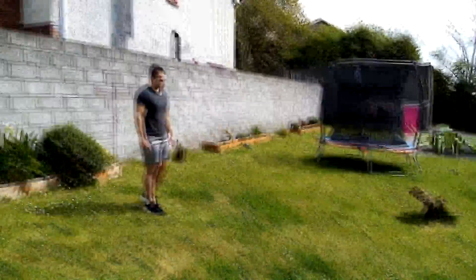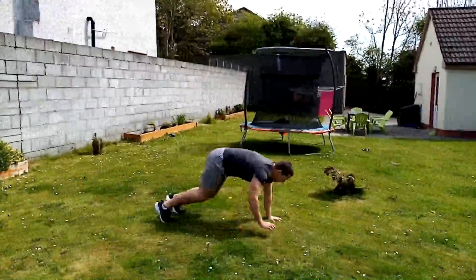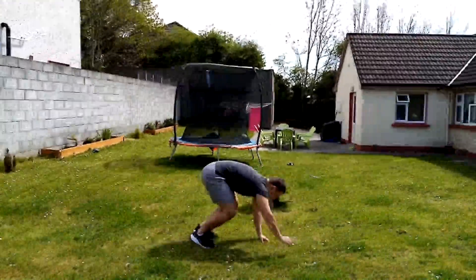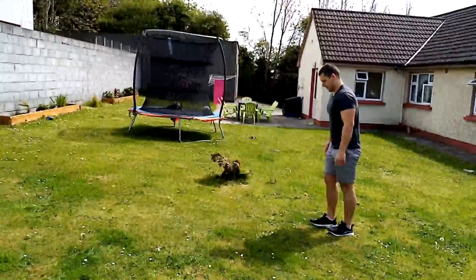The next exercise is the walkout push-up to jump. You're going to do three of these: walk out, push up, then jump. Keep the core engaged, back straight, looking forward. Do three on the way back as well. This exercise works your abs, chest, and legs.